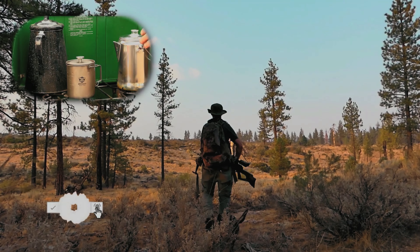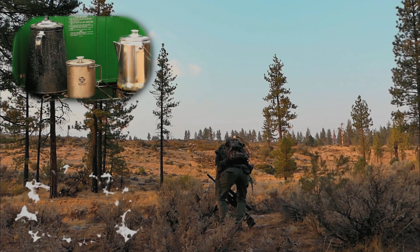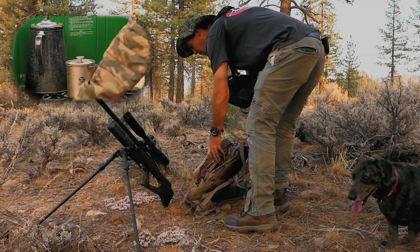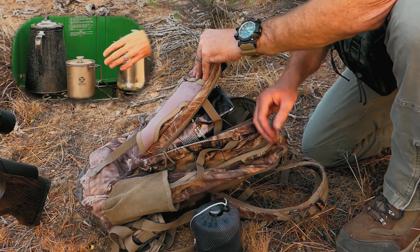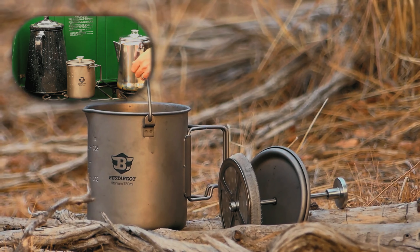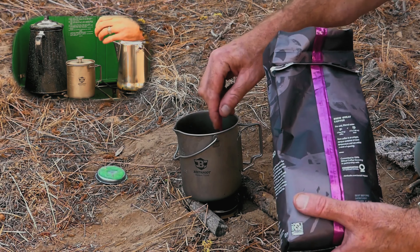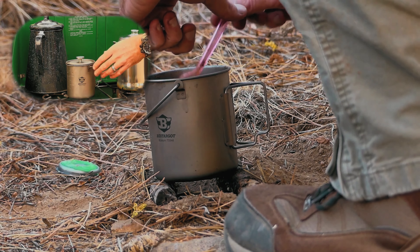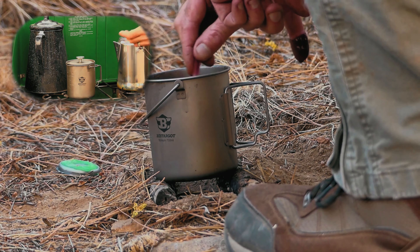Out of all the methods I have, I think the most versatile is the French press. It's very lightweight — I can stick it in my backpack, it comes with a nice bag, it's titanium, and I think it's 7.7 ounces. It's very durable, and it has the filter built in. I can also remove the filter and use it as a pot to boil water, make ramen, soup — anything like that.